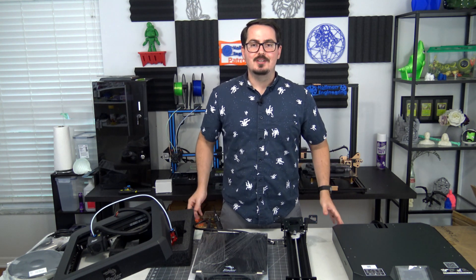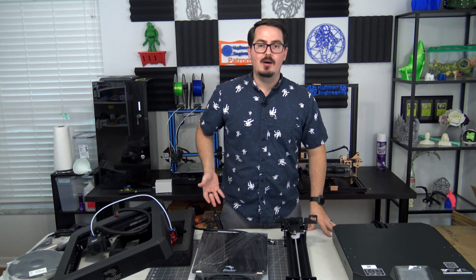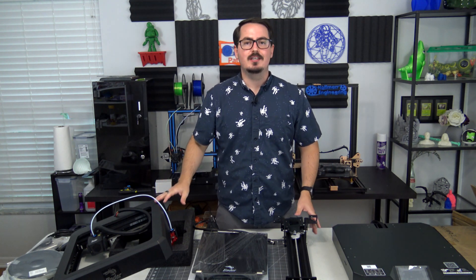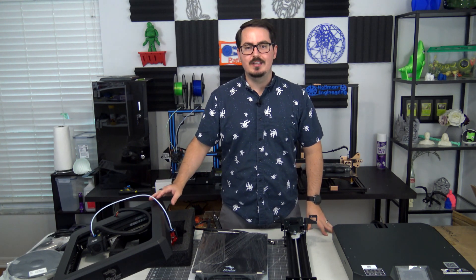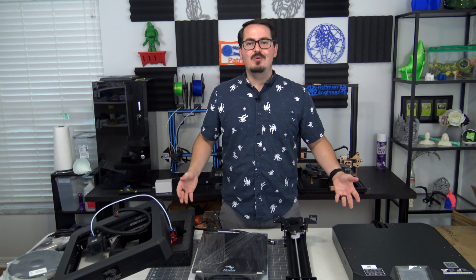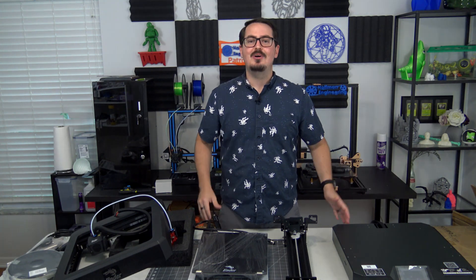Thank you all for joining me on this unboxing — it was a really quick one. I'm excited to try out the Ender 7. If you have any questions, leave them in the comments below and I'll be happy to answer them. If you want to find out more about the Ender 7, check the link to Creality3D.shop in the description. If you have anything specific you'd like me to test during the review, leave that in the comments too. Thanks for watching — I hope you're excited for the follow-up review. See you all next time.